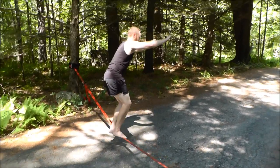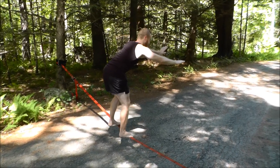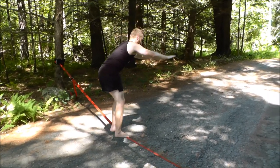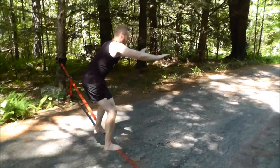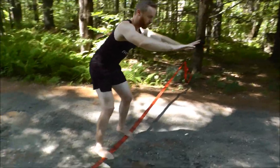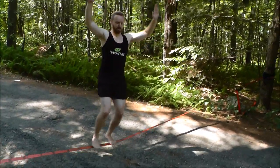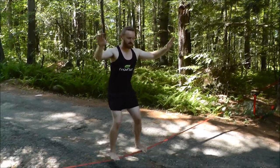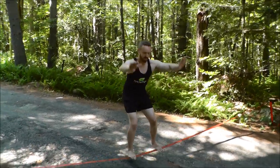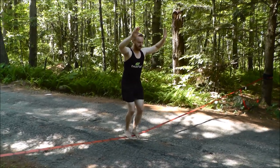There are guys out there on YouTube who are incredible at this. They'll use thinner lines than I am — this is a two-inch wide strap. Those guys will do it with a one-inch strap, literally between mountains. There are guys who will do jumping and tricks off of these things, which is nuts. I have no interest in doing any of that — I really just enjoy the basic balance stuff.